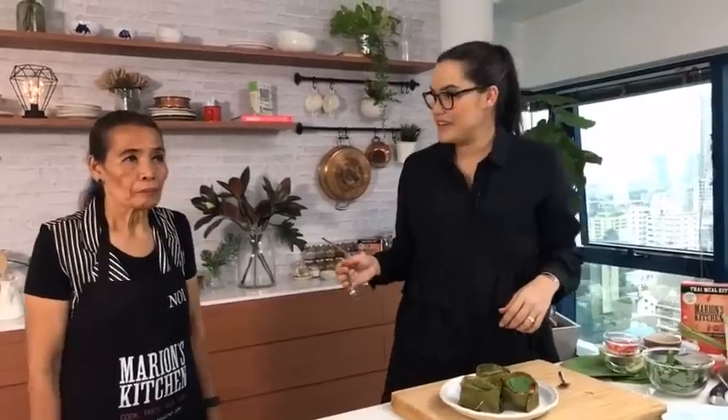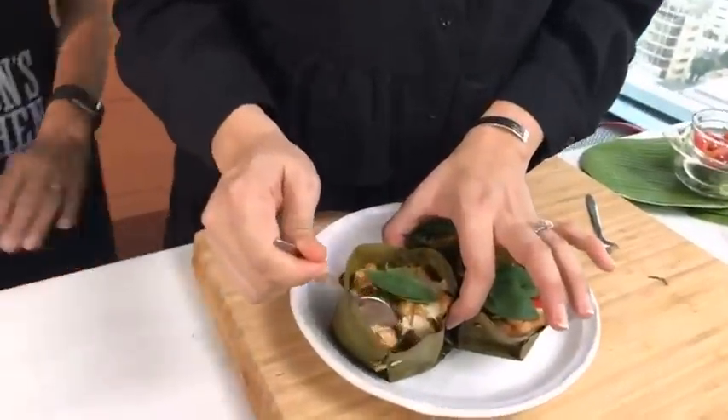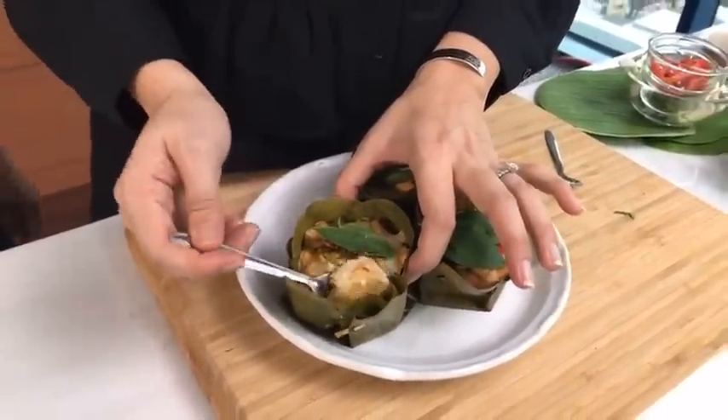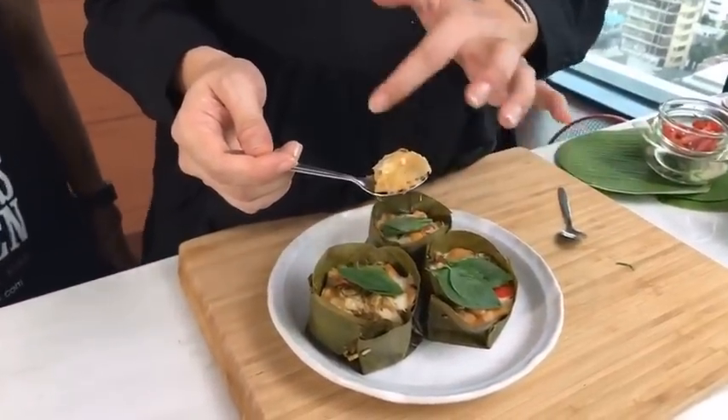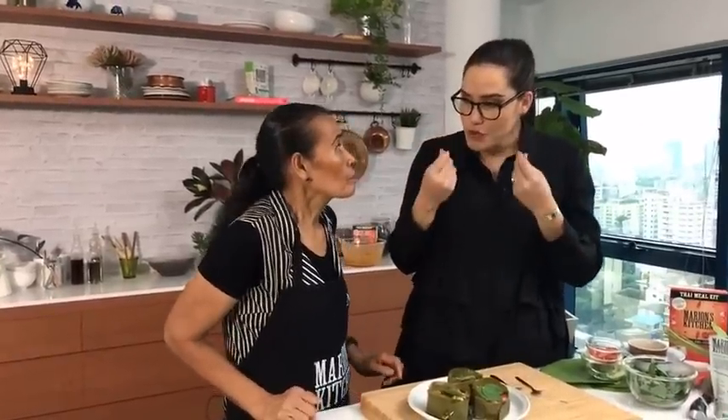You can use tuna, salmon, any kind of white fish, or even prawns. Serve this with a little rice or as part of a Thai banquet. You've got a beautiful layer of nicely steamed spiced fish — it's almost like a little mousse. What's really great about steaming fish like this is that the moisture keeps the fish really nice and moist; it doesn't dry out.